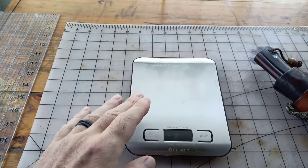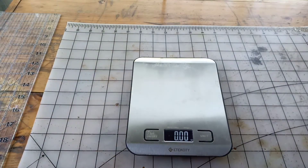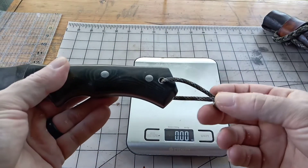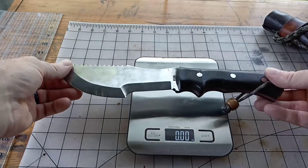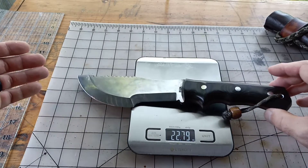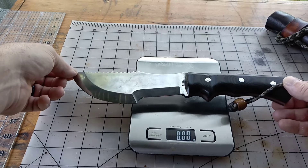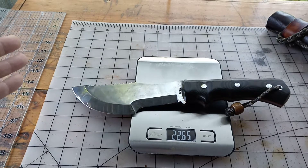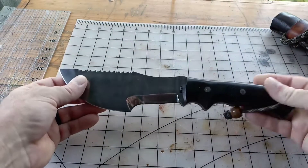First off we're going to go with the weight. I've got my little scale here, make sure it's in ounces. This will be the weight for the Beck G3 — the only addition is a little wooden bead that I made and a little bit of paracord. The reading is 22.65, one more time — 22 ounces and 0.65, so a little over 22 and a half ounces.